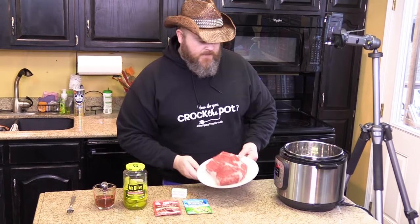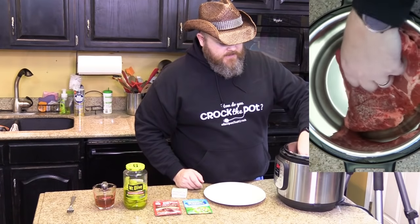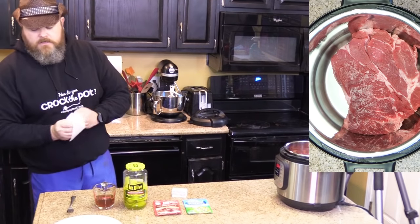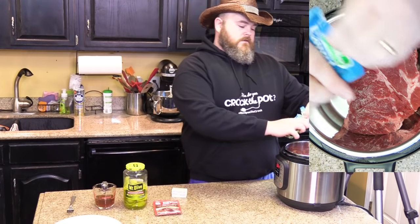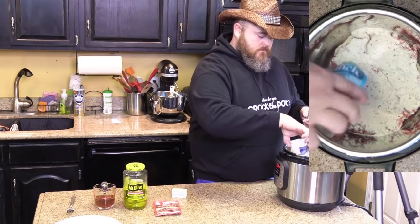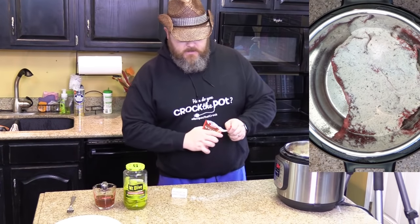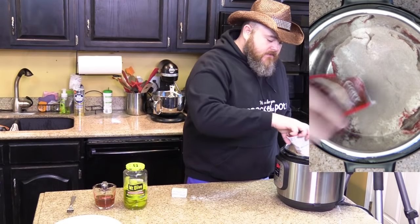My wife has a bigger thesaurus than I do. First thing you want to do is put your beef roast in the pot — maybe not sideways, let's put it down below like this. Once you've got your beef roast laying down in the bottom of the pot, you take your ranch salad dressing packet and put it right over the top of your piece of meat.